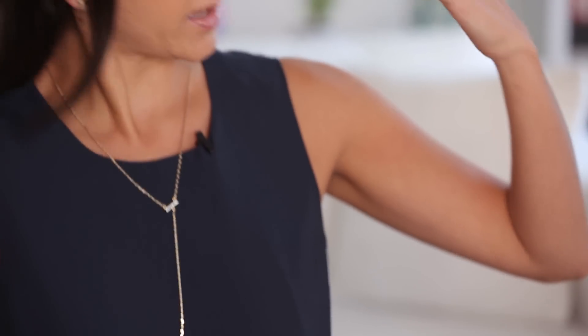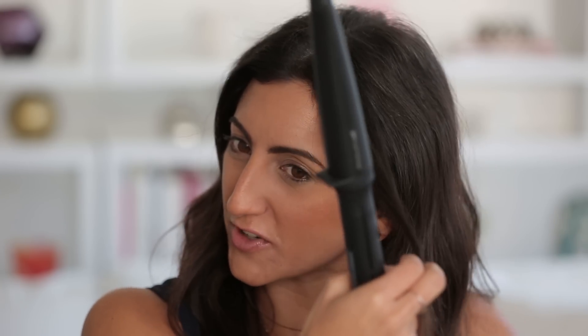I am using this wand by GHD — their hot tools are so incredible. One of the really cool things about them is they don't even have different heat levels because they are perfectly optimized to the exact right heat to mold your hair.